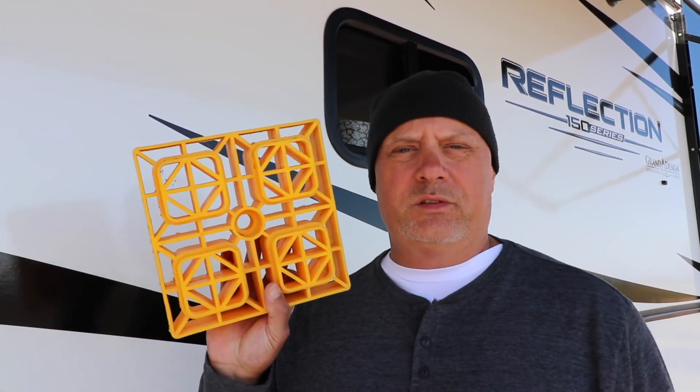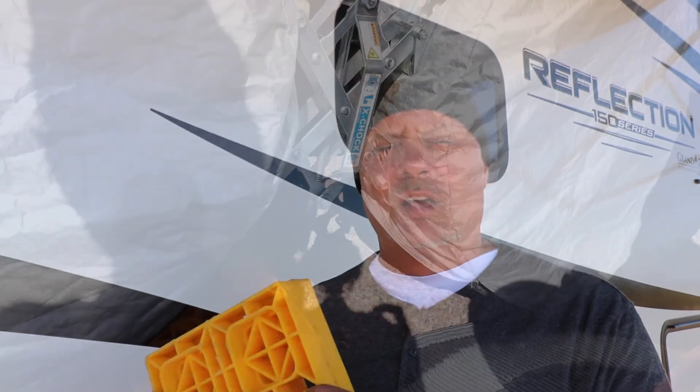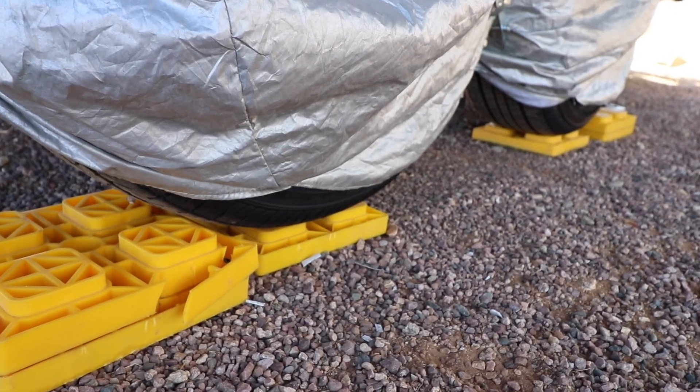It's really important to chock your tires before you remove your trailer from the truck. We use these — we call them the Lego blocks — as kind of the first chock. Once those are in place and the truck is moved, then we put in X chocks. The reason we do that is if those tires are up off the ground because you're having to level, the Lego blocks won't do any good. So you put the X chocks in to make sure everything is stable.